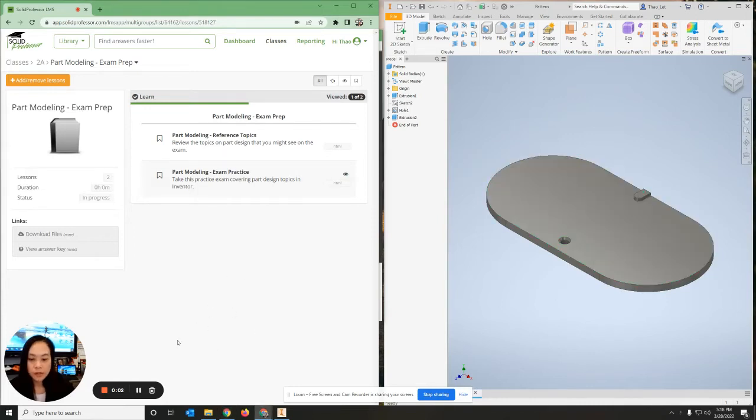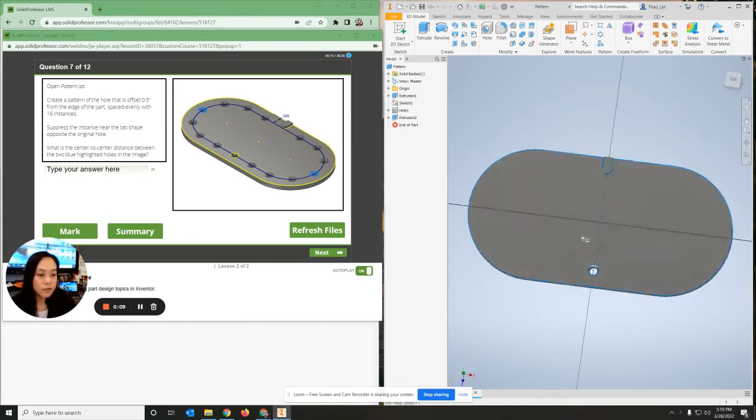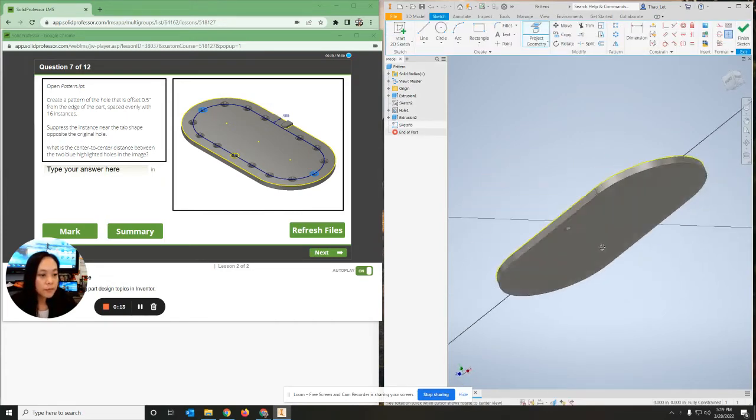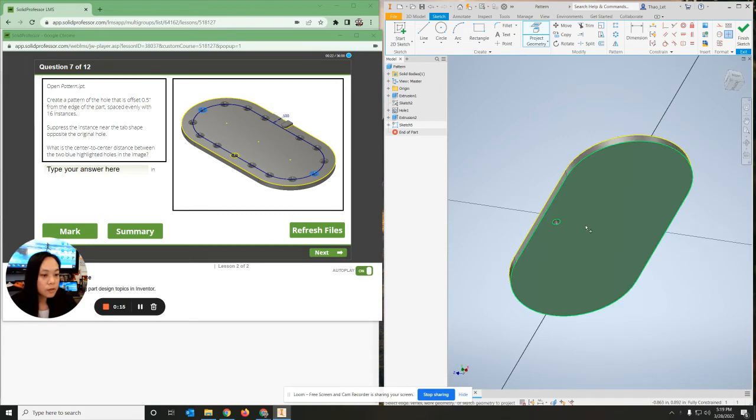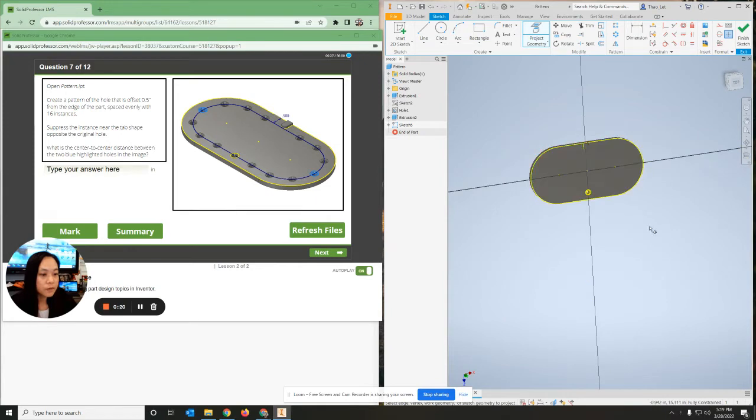In this next one we're going to be working on the pattern - copying this pattern. The first thing I'm going to do is copy the hole. I'll right-click and click on new sketch. I'm going to project my geometry from the bottom. The reason you want to do that is so that all of the lines will be projected on top of the plane.